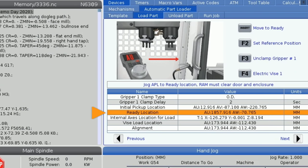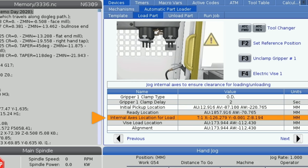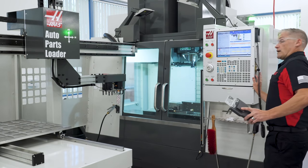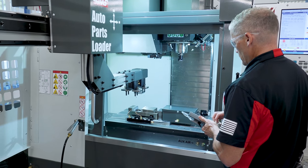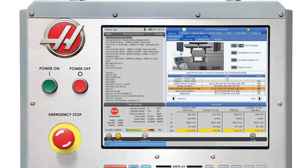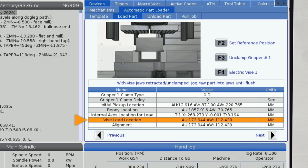Once the ready position is set, with the arm positioned with a little clearance outside the doors, we move on to setting the load position for the APL arm relative to the mill table. But first, we need to open the doors so the arm can get through. Press the auto door activate button on the side of the pendant. We'll be jogging the arm with AU and AW and the table along the X axis until the workpiece is where we want it relative to the vise jaws. When we're happy with the workpiece location, we record the position of the table on the internal axis location for load line here, and the arm position on the vise location for load line — it doesn't matter which one you set first.